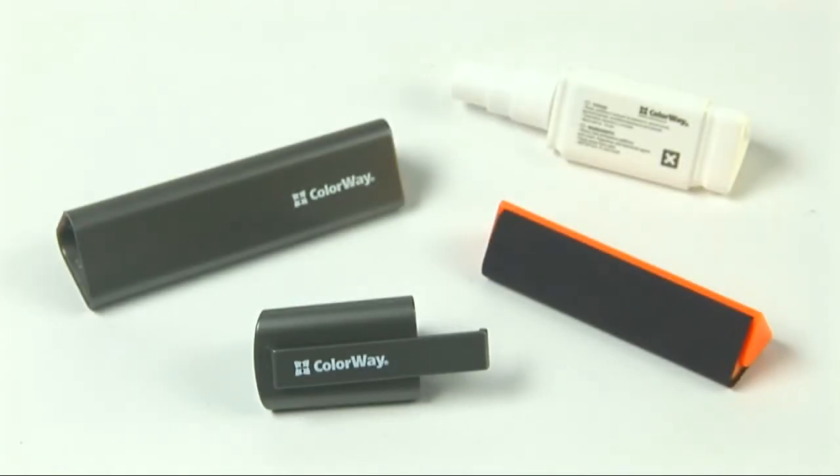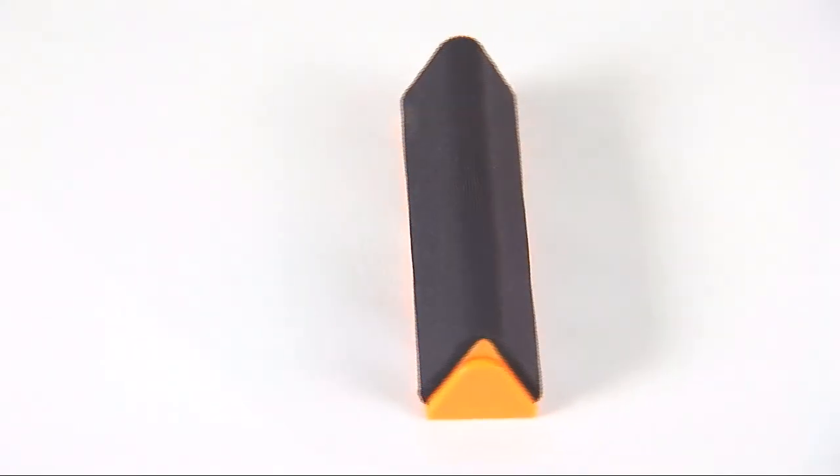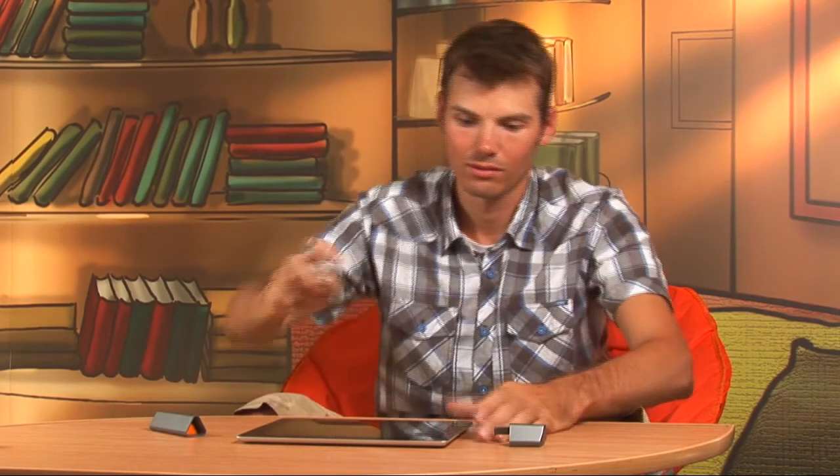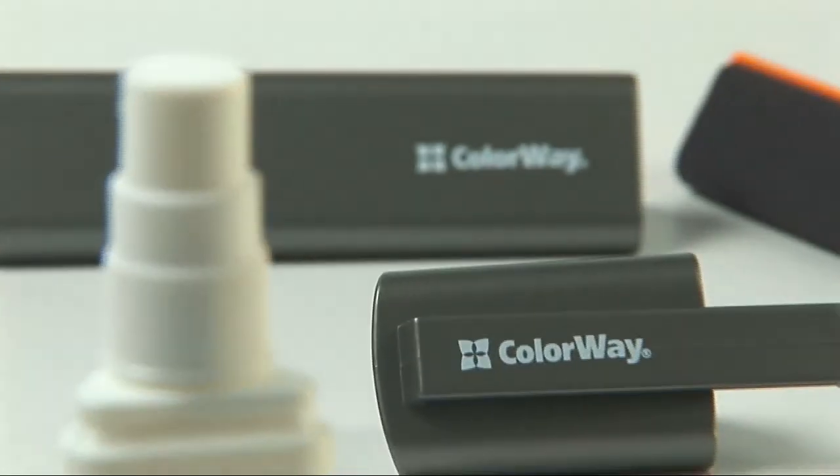This cleaning kit consists of several parts, but first let's have a look at these two for wet and dry cleaning. Take this plastic bottle and gently spray the liquid on the screen of your iPad. This liquid is based on distilled water with electrochemical purification action, and so it doesn't damage your touchscreen.